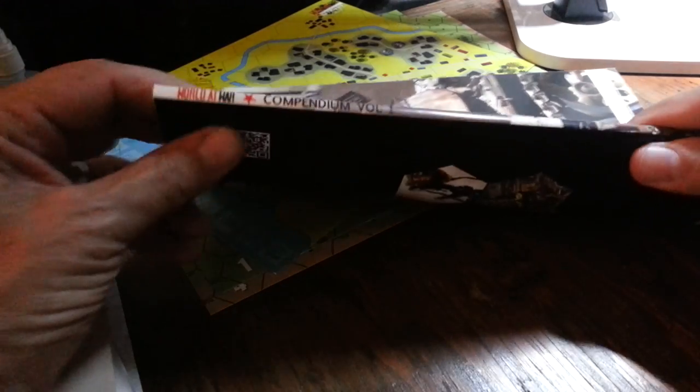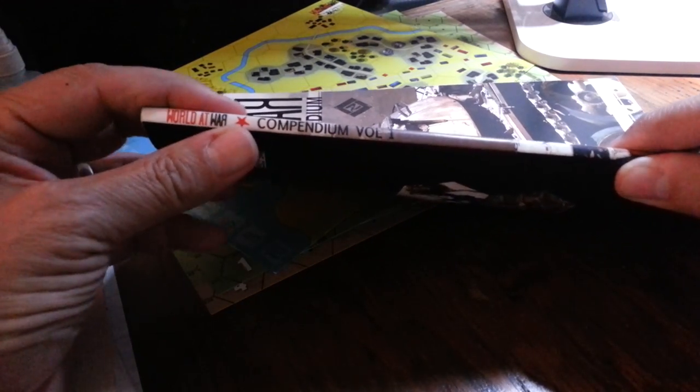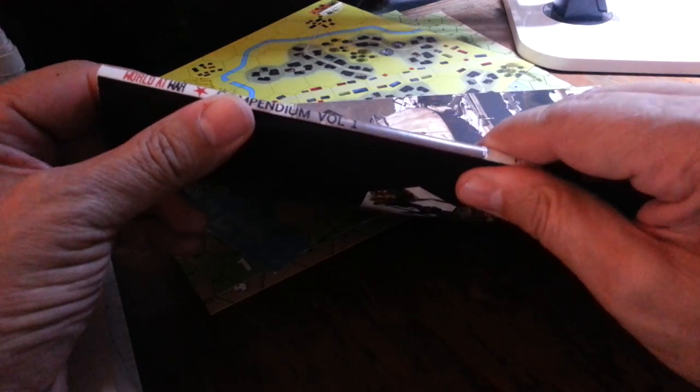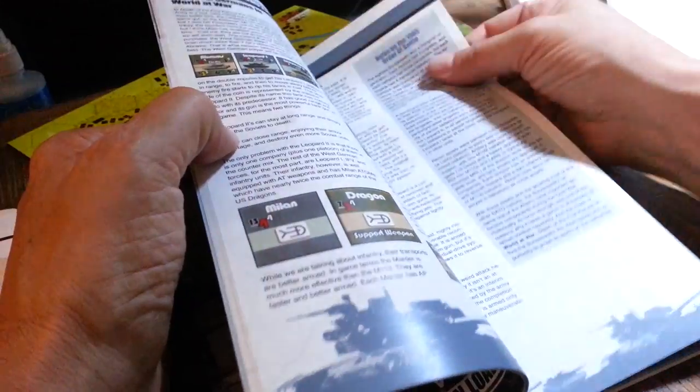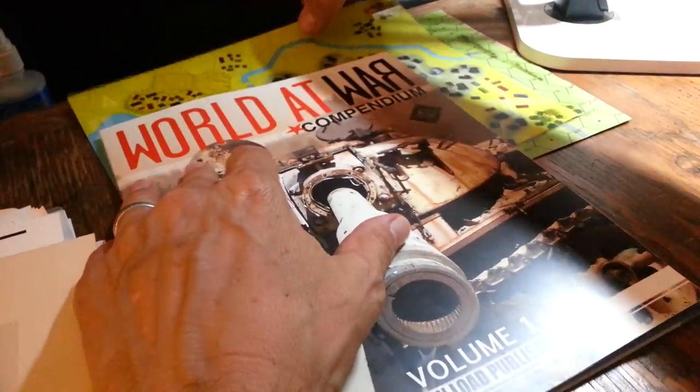Now, here's the thing I like the most — look how this is bound. The other one had a different binding. I'm pretty sure it did because it actually started to come apart — the glue for the pages would come apart. And this is really well done. For an in-house publication, this is amazing. The paper quality is really good, it's not too shiny. Nice to read. Great, great, great deal. Love it.